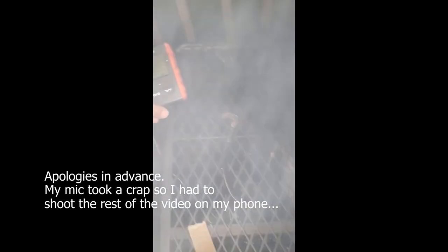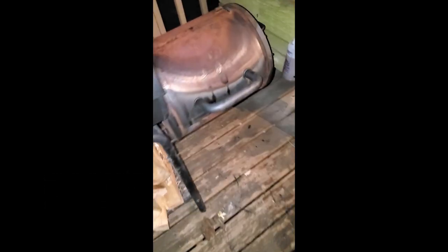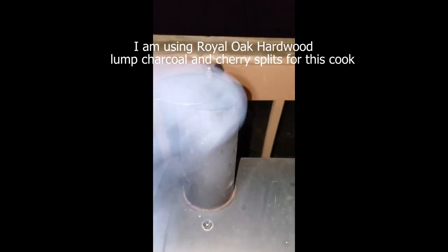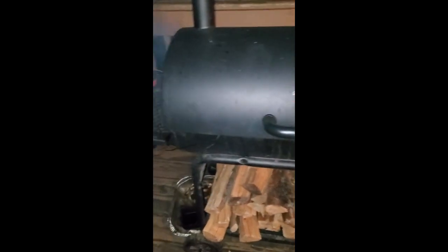We're at 229°F. I just threw another stick in there. Vents are pretty much all the way closed over here, stack is about halfway open — it's a nice blue smoke. I'm just gonna let it ride.